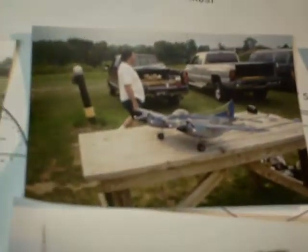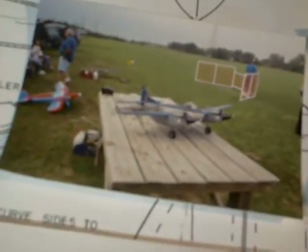Here's another shot of it. Forward shot. Another forward shot. Like I said, it was a real pretty plane. Not bad from my first scratch build.